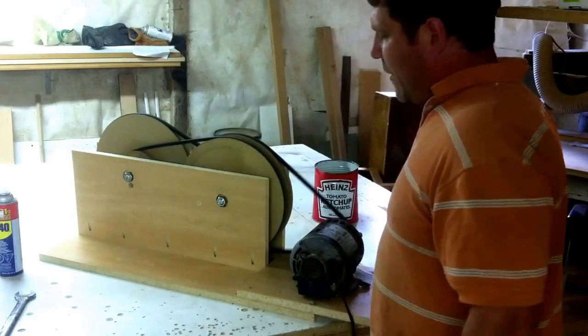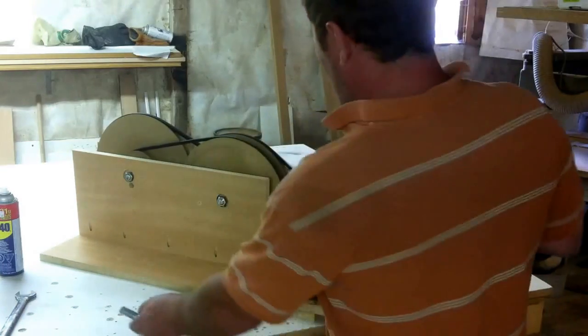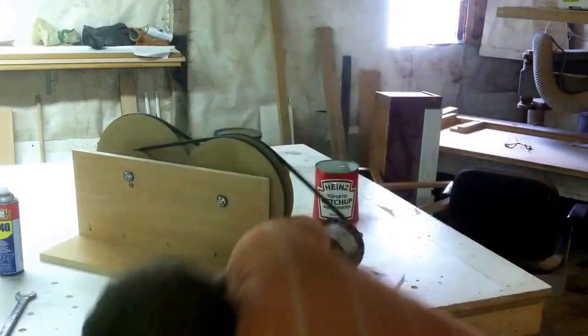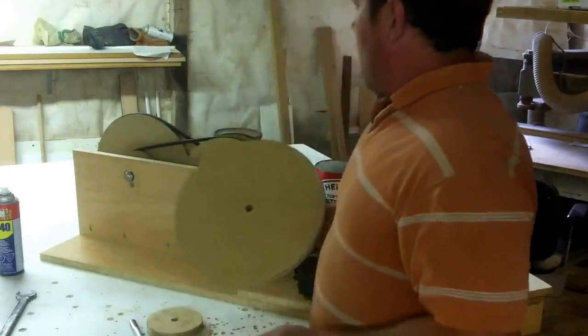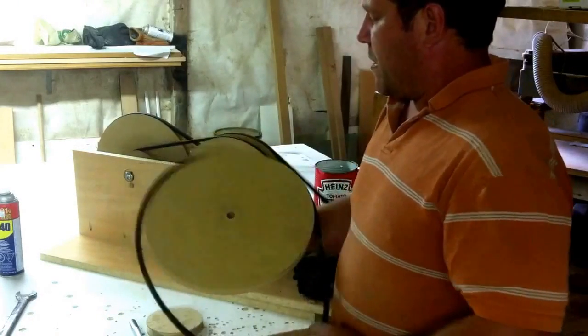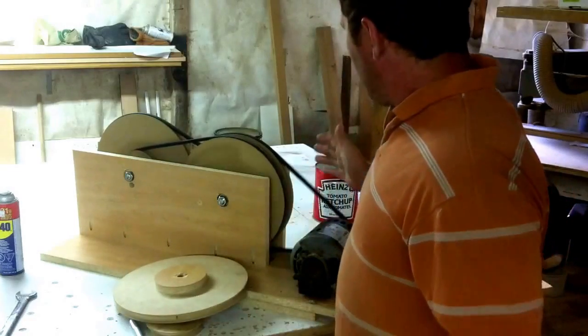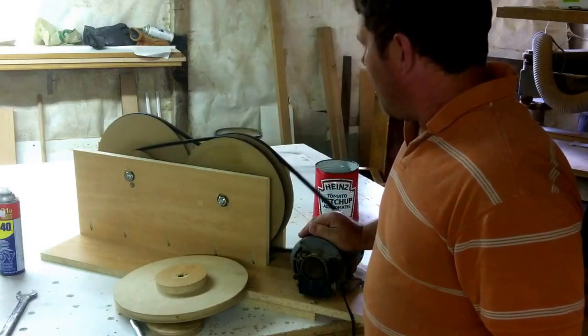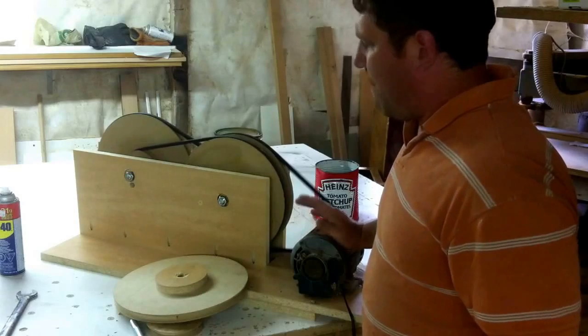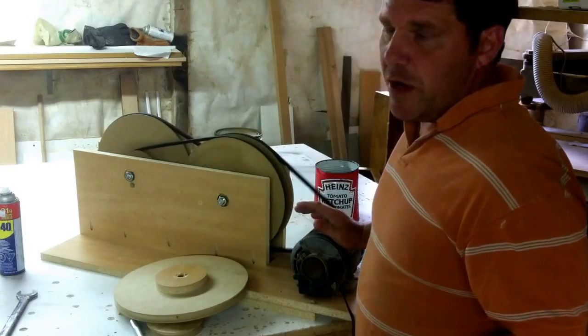If you haven't seen my other videos, check them out — there's a video showing how to make some simple pulleys. I had this in mind, so you're going to need to spend a little bit of money on this, but the cost was very, very low. When I went to buy the belts, I was looking at the price of gearboxes, and a 50-to-1 gearbox was real close to $200.